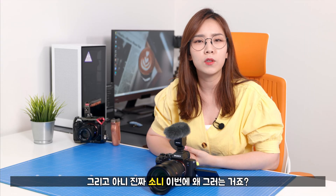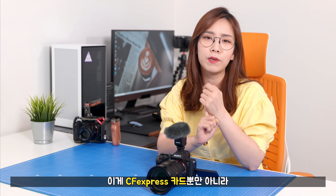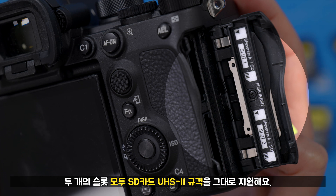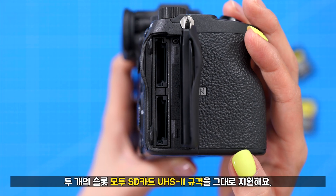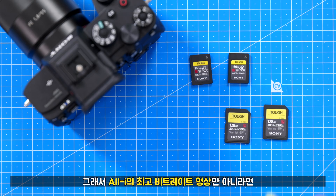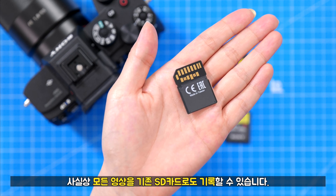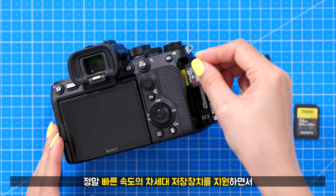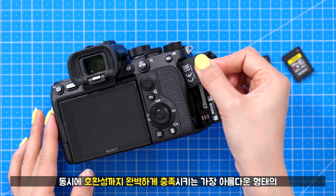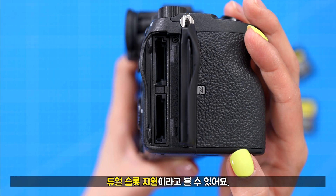놀랍게도 이 두 개의 슬롯은 CF 익스프레스 카드뿐만 아니라 SD 카드 UHS-II 규격도 그대로 지원합니다. 오라이의 최고 비트레이트 영상만 아니라면 사실상 모든 영상을 기존 SD 카드로도 기록할 수 있습니다. 차세대 저장장치를 지원하면서 동시에 호환성까지 완벽하게 충족시키는 가장 이상적인 형태의 듀얼 슬롯 지원이라고 볼 수 있어요.